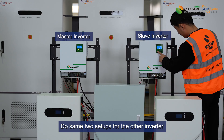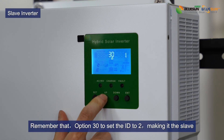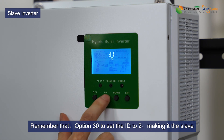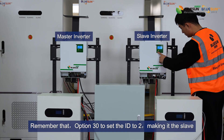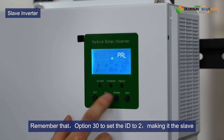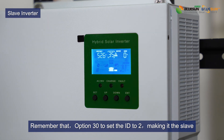Do the same setup for the other inverter. Remember to use option 30 to set the ID to 2 — make it slave.